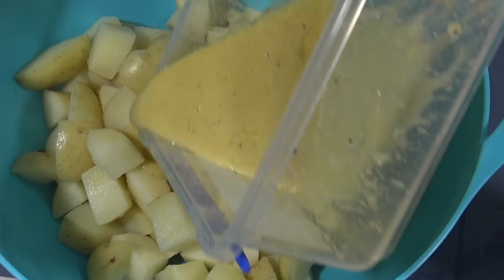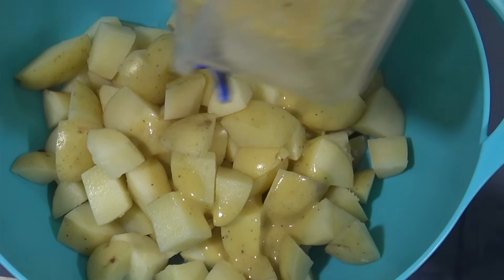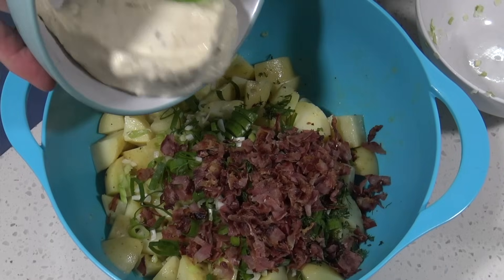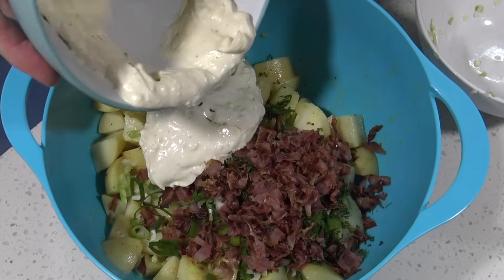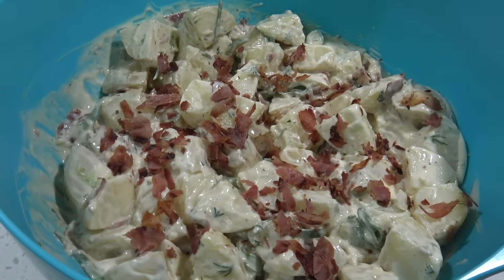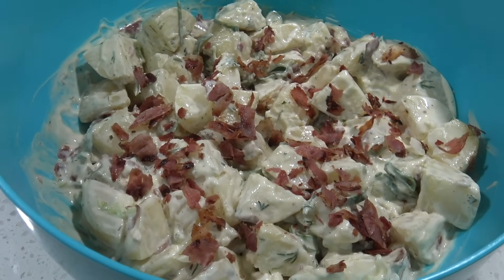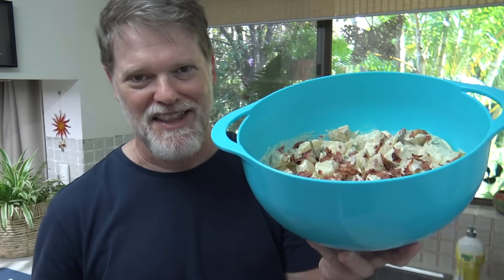Oh man, they are gonna love this. That French dressing has seeped into those potatoes and they are extra soft and beautiful. And that creamy potato salad dressing — oh boy, that is so good. This whole dish tastes amazing and I know you're gonna love it. Well, I hope you enjoy this recipe. Thanks for watching, I'll see you next time I cook something up. See you then.